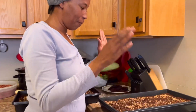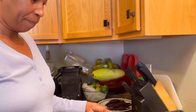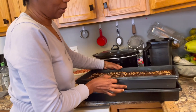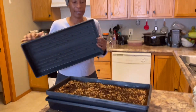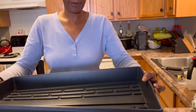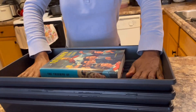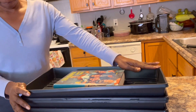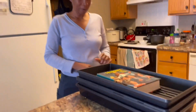After watering, cover them. Put one tray on top of the other like that, then put something heavy on top. They're going to sit there for three days in the dark, and then after three days you can bring them out to sunlight.